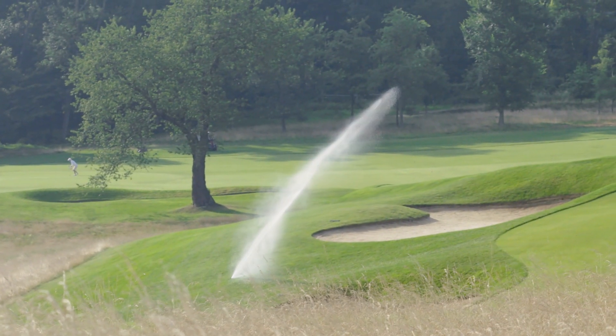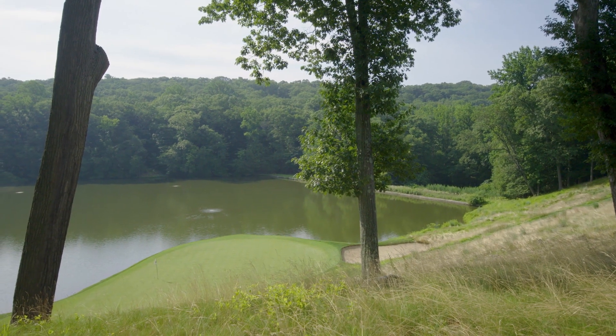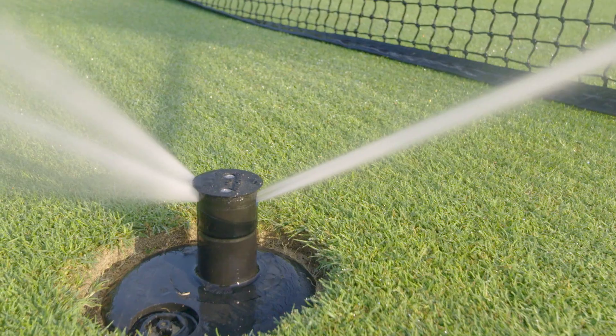That's a cleaning function, which is especially important when you're top dressing fairways. When I first got here, the fairways needed a lot of work — we were slinging 50 to 60 tons per acre of sand to get them to where we wanted. So the fact that every time it'd run, it'd self-flush itself out, so you wouldn't get that sand down into the rotor.